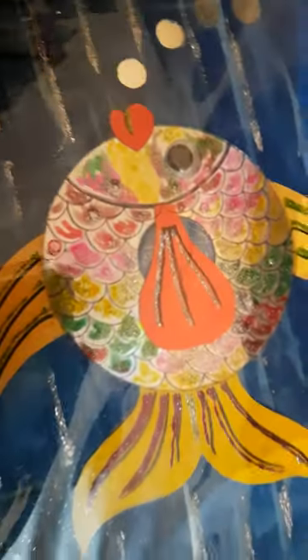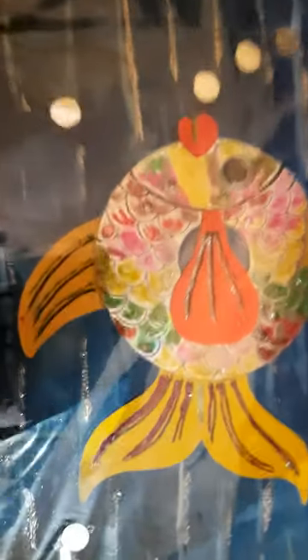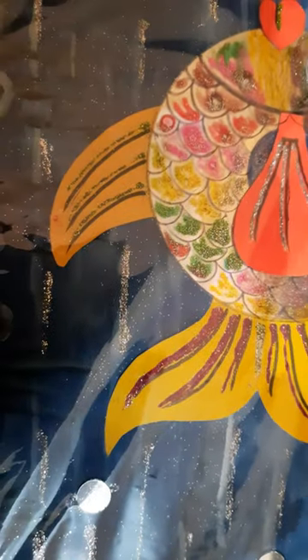Then I have just added some glitters to sparkle the fish, as you can see. And yeah, it's one big googly eye, and I have pasted it. And at the background, I have drawn the sea image, the image of the sea. Then I have added some glitters to sparkle.